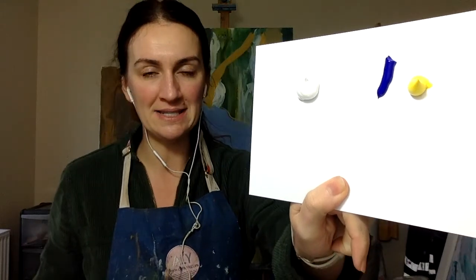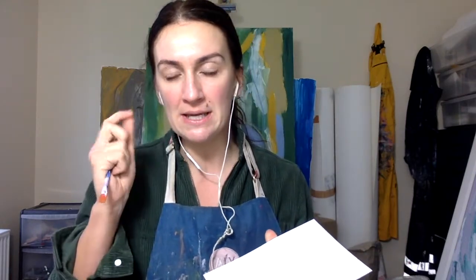Today we're going to mix turquoise. These are the three colors you will need: blue, white, and yellow. The trick really is to keep mixing — it can be really frustrating, but you just have to keep working with it. Turquoise airs more on the blue side of green, if you look at it that way.